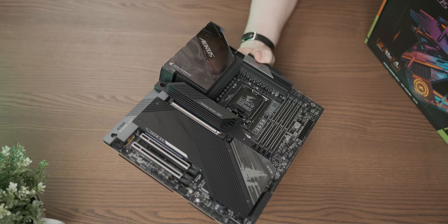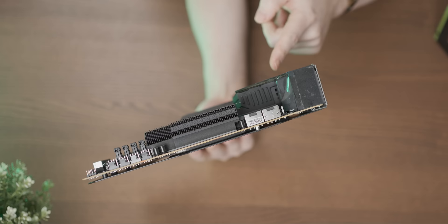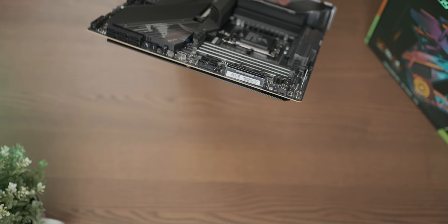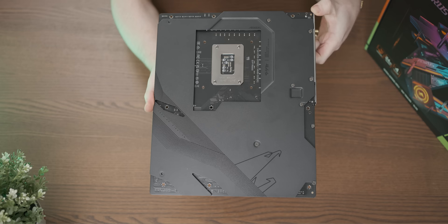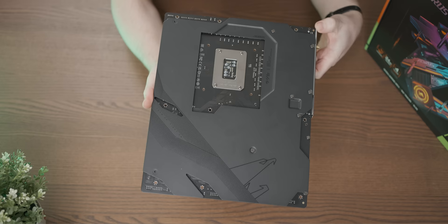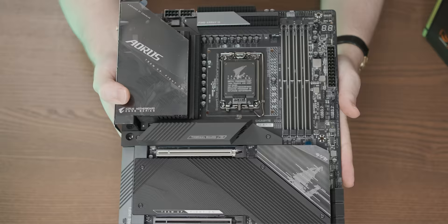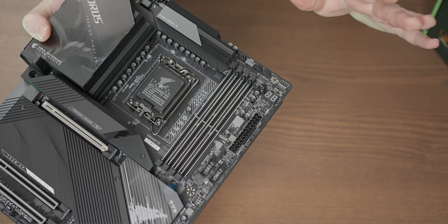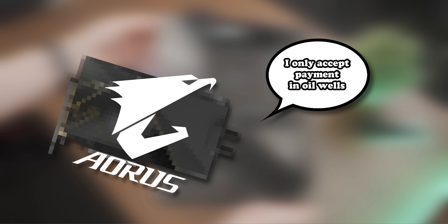That is one crazy VRM heatsink. When you look at it from the top it extends pretty much all the way to the IO. There's also this huge chunk monster supposed to cool the M.2 drive. You know a motherboard is serious when it has a huge metal backplate like that - beautiful. We even have built-in 10 gigabit ethernet, and it's got the most important feature ever: a physical power button on it. That in itself is worth two hundred dollars at least.